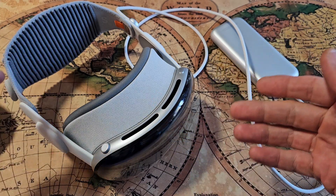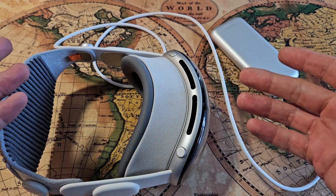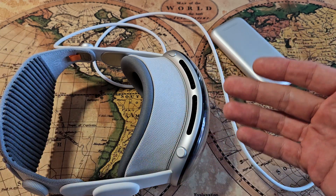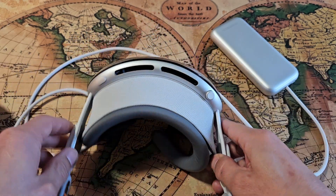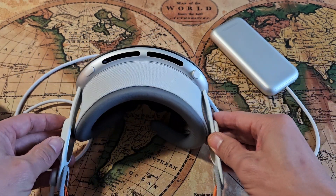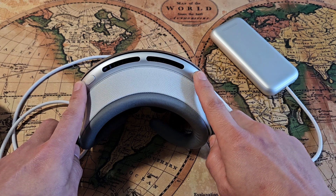Here's the Apple Vision Pro. If you have an issue where you can't bring up the home screen, or it's stuck or frozen, what you can do is force restart the Vision Pro headset. To do that is very simple — just hold down the capture button and the crown button.